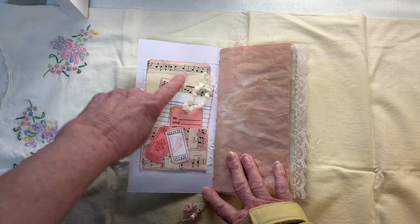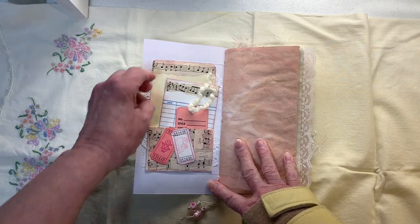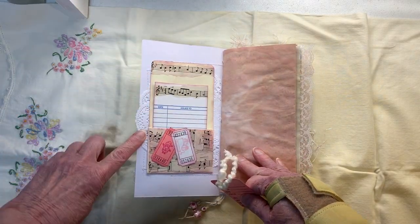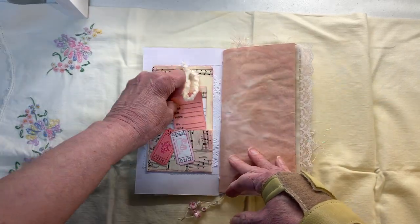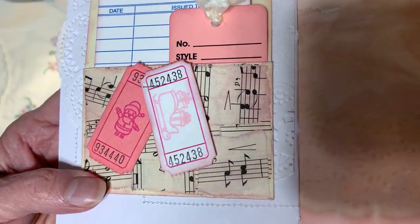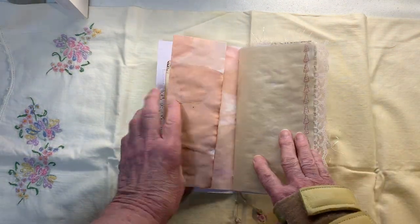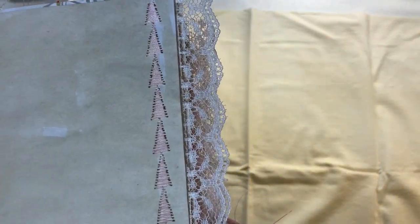I used a doily here behind the library pocket which I collaged with vintage music sheets, and added that also to the top of the library card and the top of the pocket. You can see the doily here behind it, and then we've got this little pink tag that I just kind of slipped down there. These two tickets have Santa and his sleigh on them — I stamped those on there.